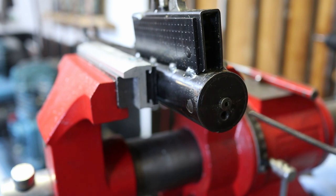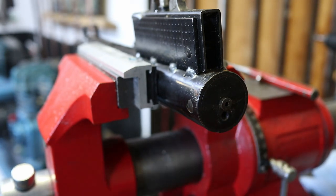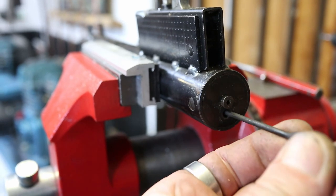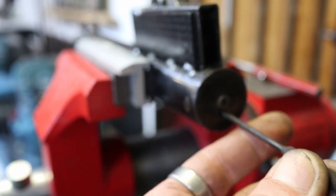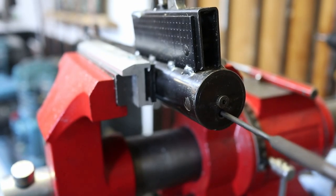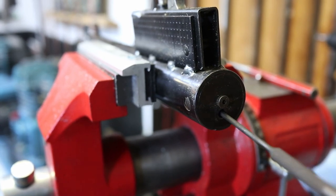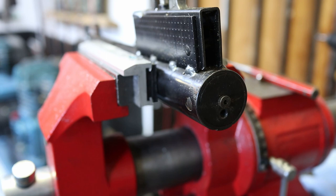This is like a Schrader valve — same as on a pushbike. I'm going to get a very small hammer, put my punch in there onto the end of the valve, and just tap it lightly — one, two, three. There we go. I've let the air out and now I can push the valve in. I'm pushing that valve in now — we have no air in the gas ram, which is good. So it's what I would call now safe.